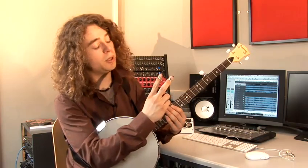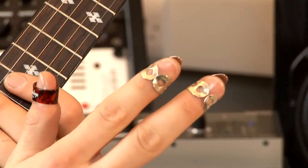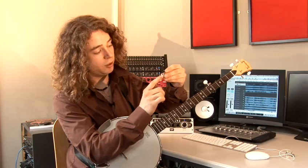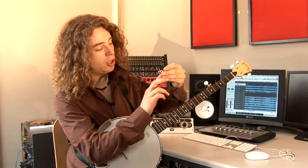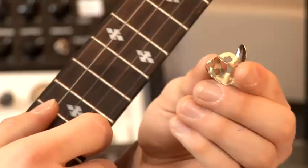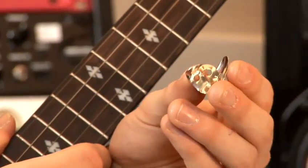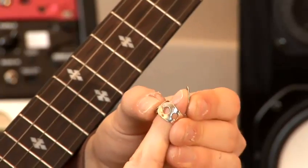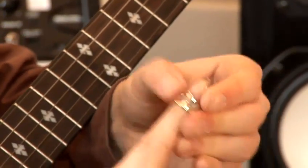On the index and middle finger I have a metal pick each. These metal picks have little holes in them at the side so they don't slip off your finger, and you buy them and then shape them around your finger. I've got some new ones here — you can see the metal sides are open so you can put them on your finger and push the metal down until it fits.